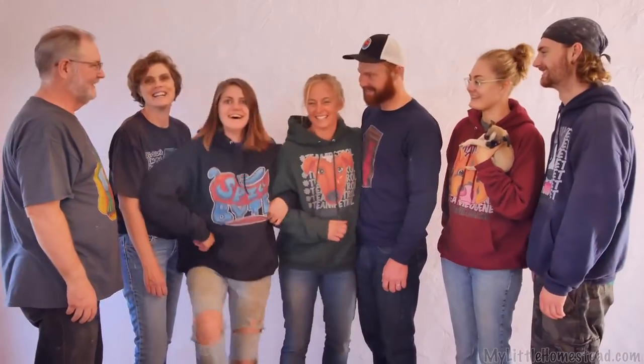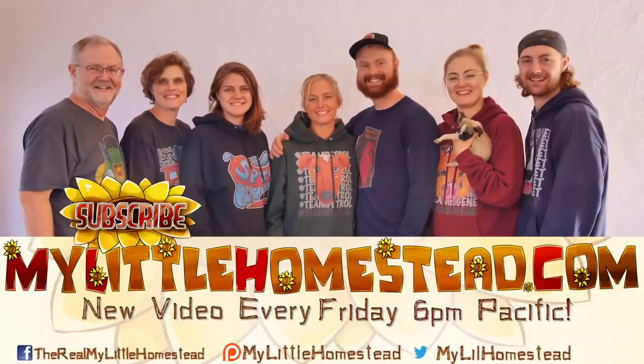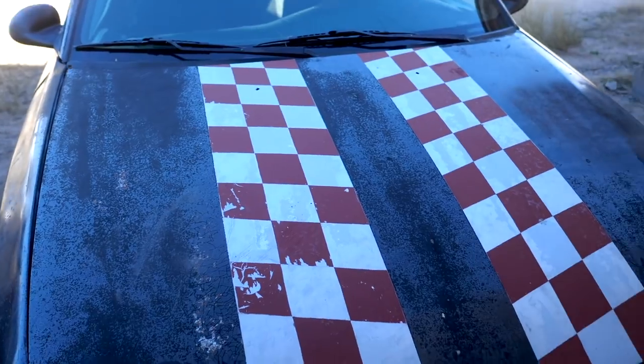Our family moved from the city to the country — thanks for taking part in our adventure. We have new videos every Friday evening. If you'd like to help us out, you can like this video, share it, subscribe, or support us on Patreon. See the links in the description.